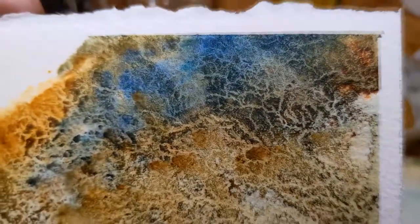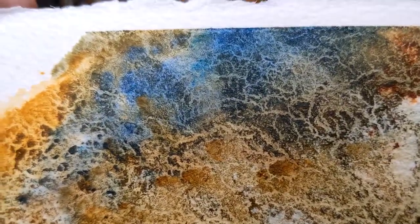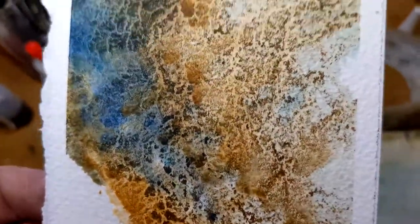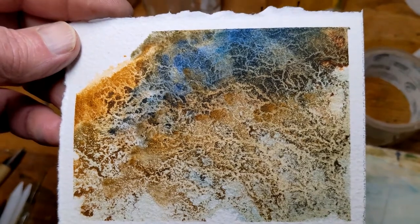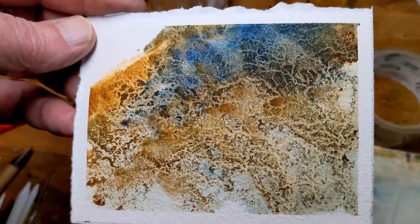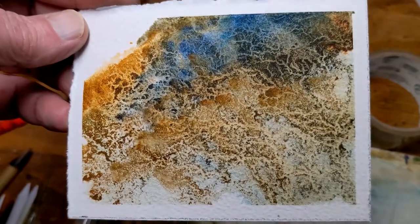You just have to use your imagination how you would use this in your own painting. Maybe it's a landscape, maybe this is the side of a barn, or an old rock — who knows, it's all up to you and your imagination. But that is the first demo of how to do granulating — well, the third demo if you're keeping count.